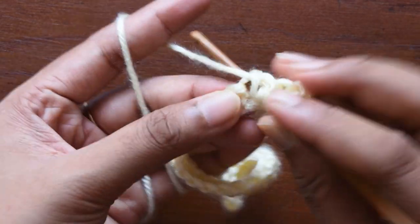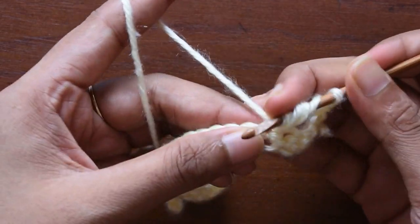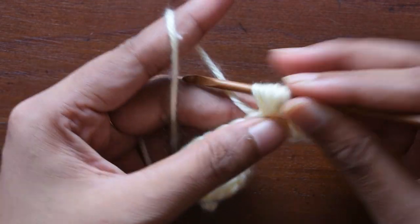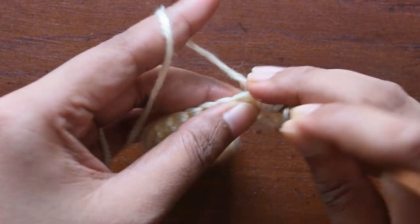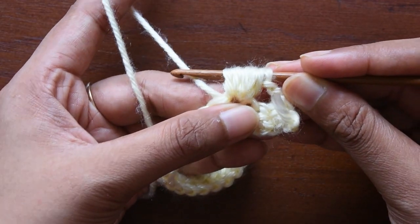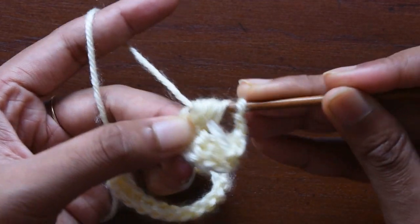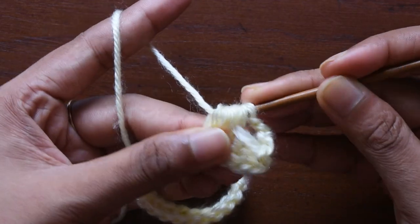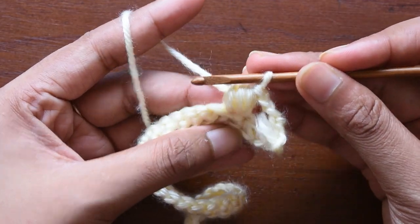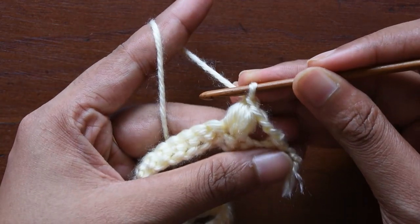Yarn over and pull it tight — just like this. Then again yarn over and pull it through — that's two times. Again yarn over, put it and pull it through, put it and pull it through — so that is four times total. Now we are going to yarn over and pull the hook from all these loops and from the first one also. So the first puff is created, then chain one to join and lock it all.